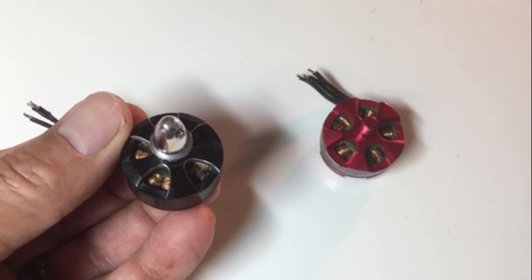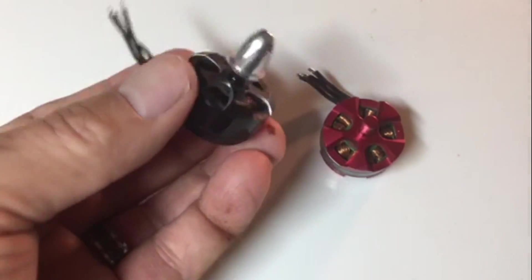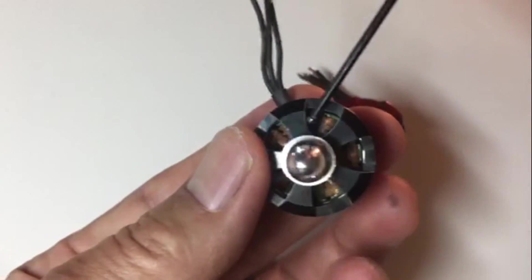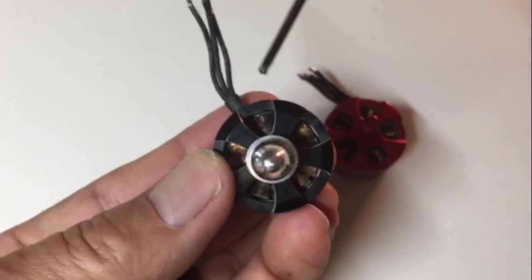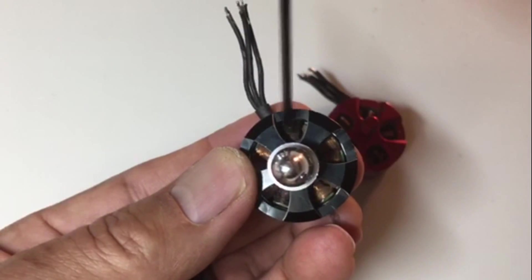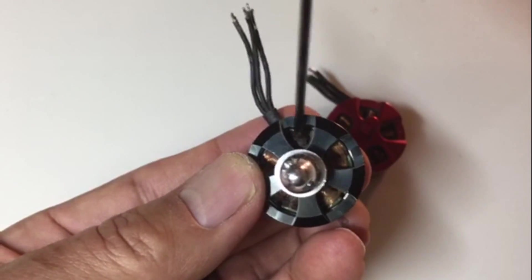This is a quick video on how to tell if your motor is fried. The quickest, easiest way to check is to simply look through the openings of your motor and check the windings. You can see here that these windings are black — they're fried. This motor is no good.